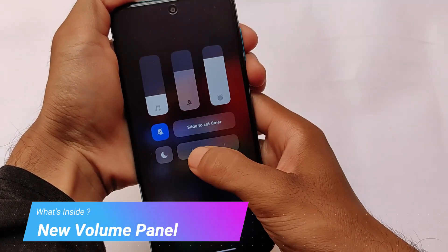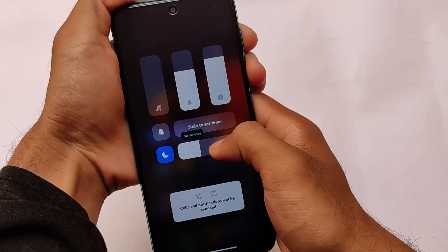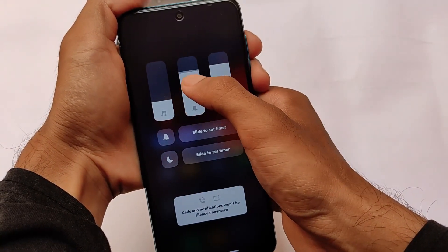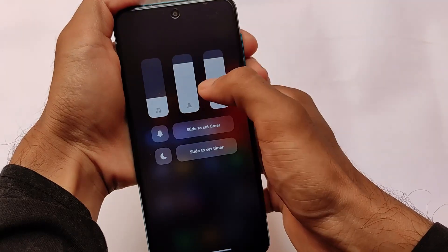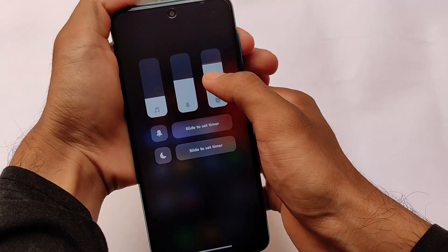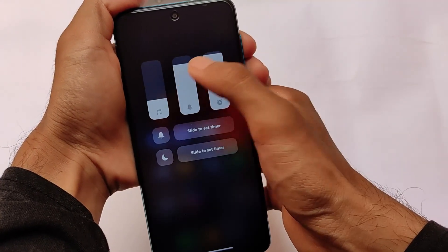It includes a new volume panel which you don't get by default. I tried and tested it and didn't encounter any bugs — it works perfectly fine in both landscape and portrait mode, with smooth animations and blur effects.